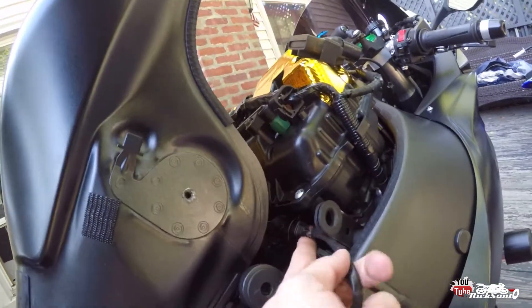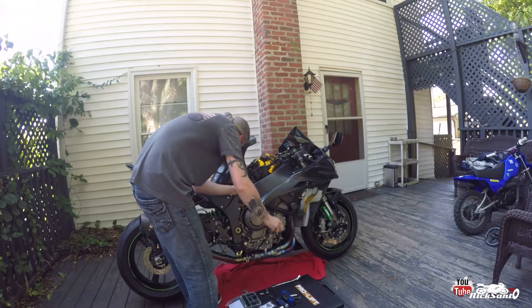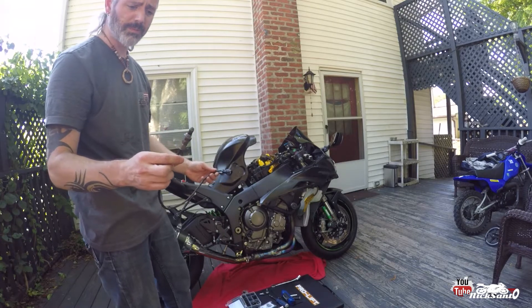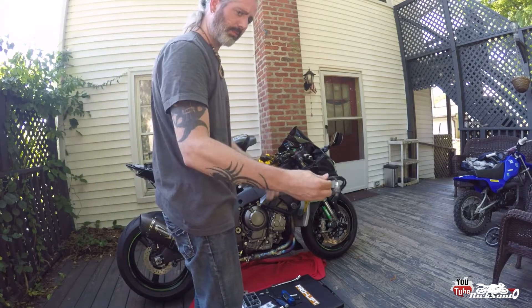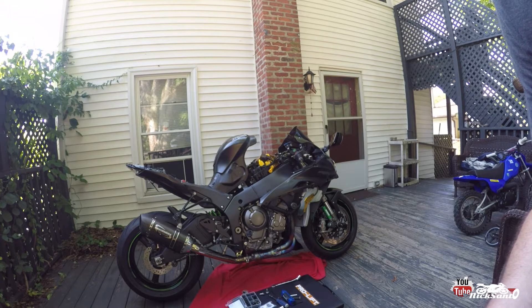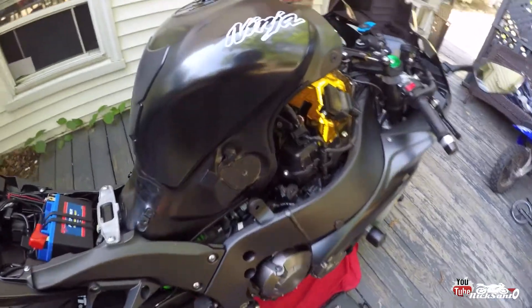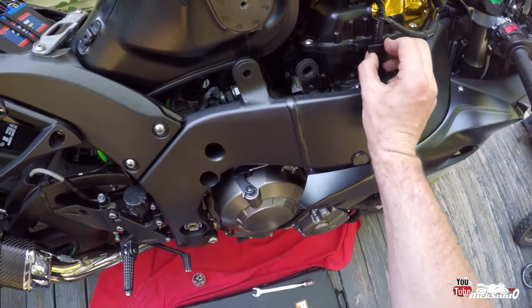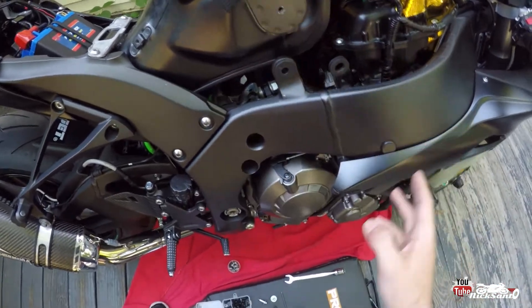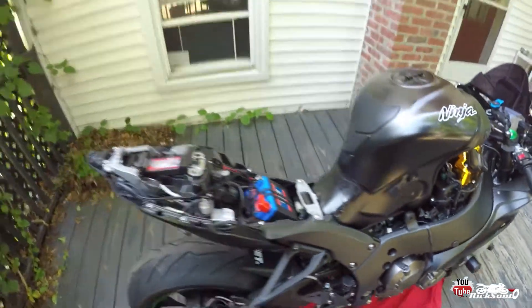Alright guys, so it's this top plug on my bike — the top plug right by the airbox here. So I'm just going to undo this guy. And what I'm going to do is cap that exposed plug with some electrical tape, just to try to keep some water from getting in there. In the future, once I take the tank off completely, I'm going to take this plug, undo it from there, and most likely zip tie it up out of the way somewhere, because it doesn't need to be there anymore now.